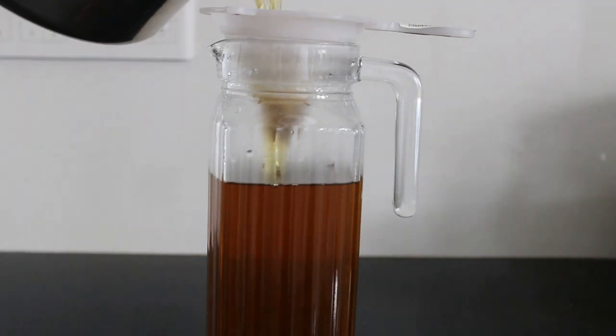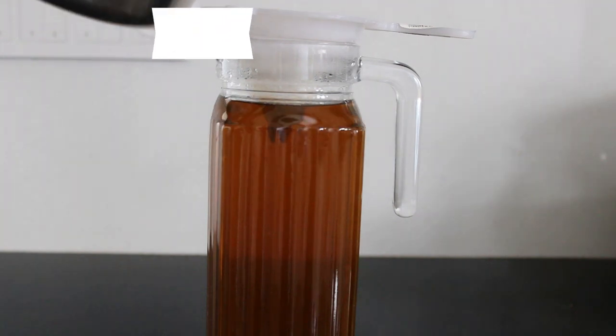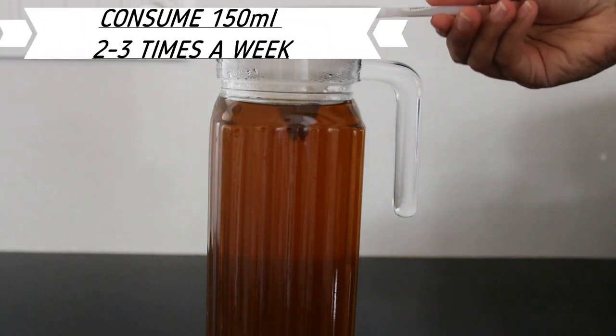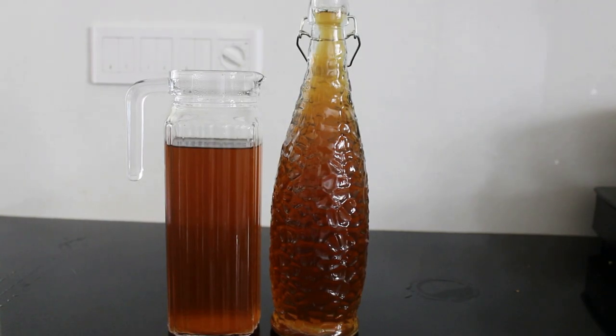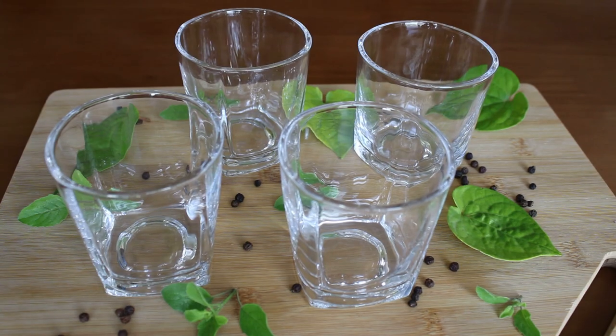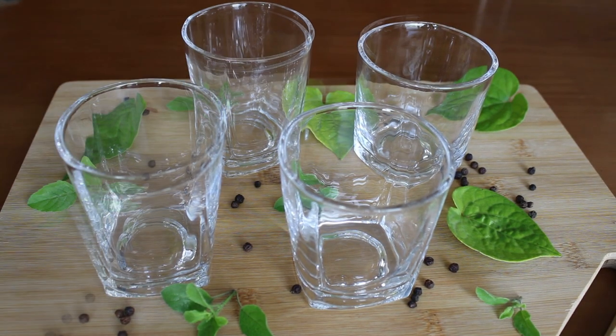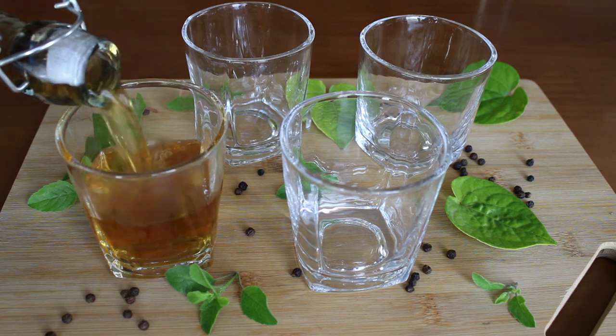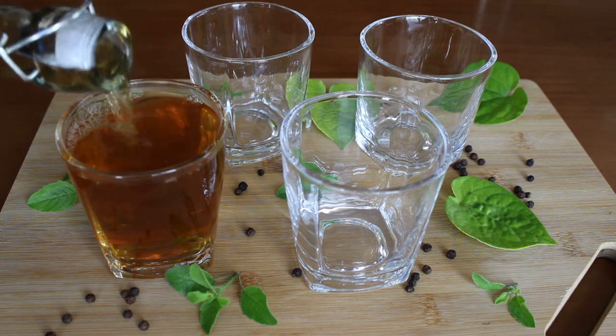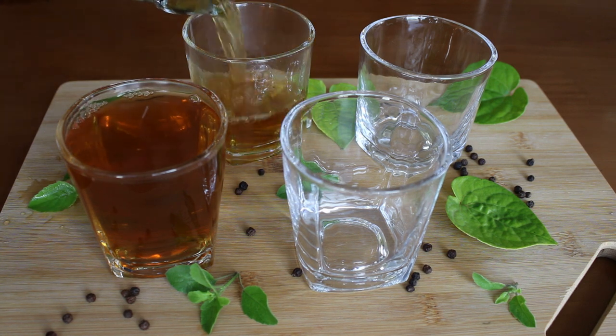I've strained this into a serving jar and it's ready to consume. You can store this in the refrigerator, then heat it up and drink it whenever you want. As a doctor, I'm giving you a responsible suggestion to keep yourself healthy during these times — I urge you to do this.